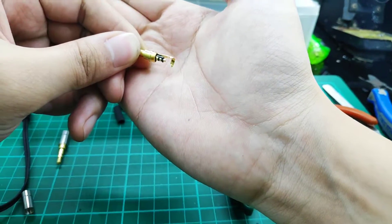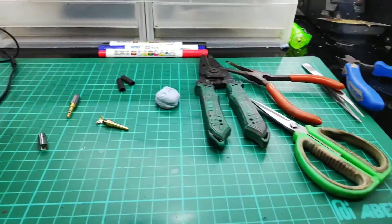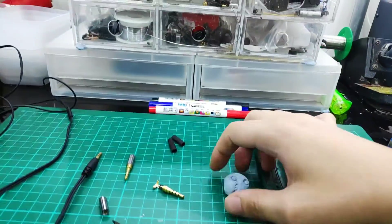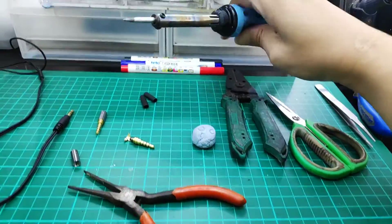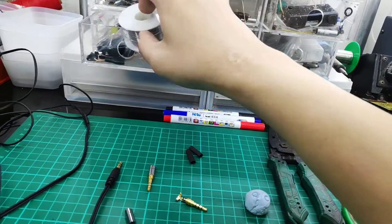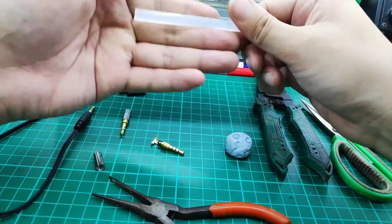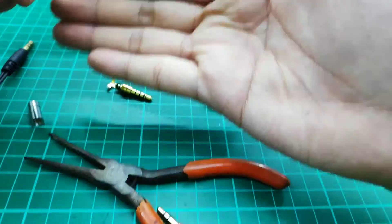That's how the inside of the jack looks like. Before we start, what we will need is very simple: a broken earphone, some basic tools — a plier, wire stripper, scissors. Some blue tack, or a helping hand if you prefer. A soldering iron and solder, shrink tubing for a more secure and professional finish, some hot glue, and of course the replacement jack itself.